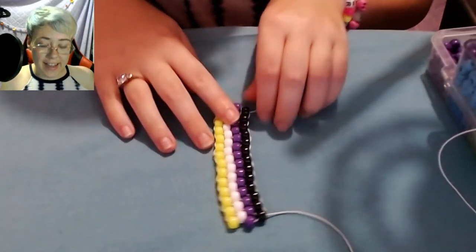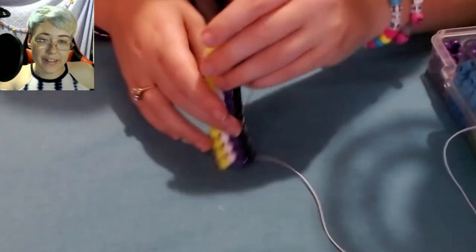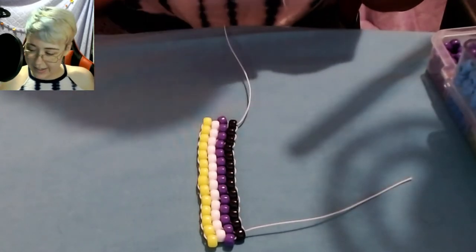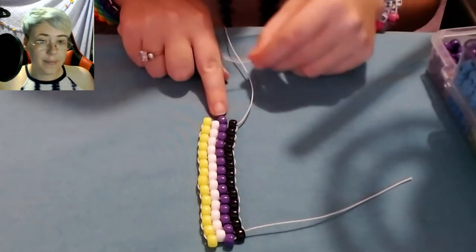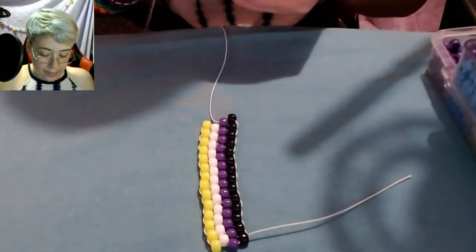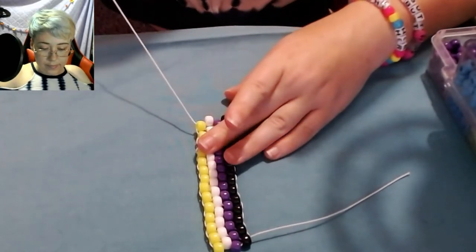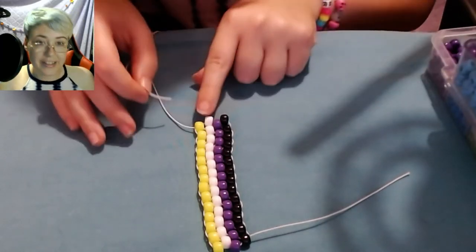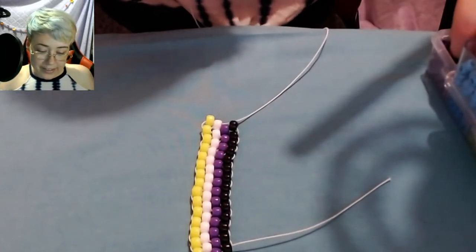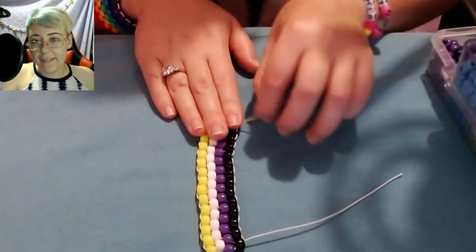Now my string on this end is pretty short, so I'm going to stop using this string, flip the bracelet over, and use the other string going the other way. I'll start by adding on a black bead and putting my string through the next purple, then adding on a white bead and putting the string through the next yellow, then adding on a yellow bead and putting the string through the next white, then adding a purple bead and putting the string through the next black. Just keep going with this until the bracelet's long enough to tie off.